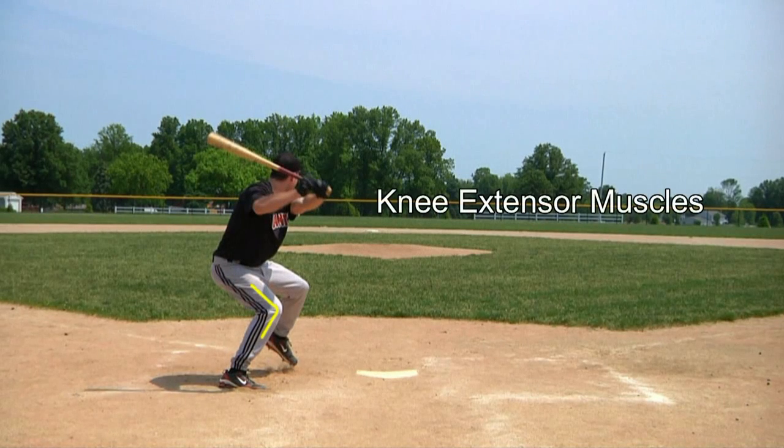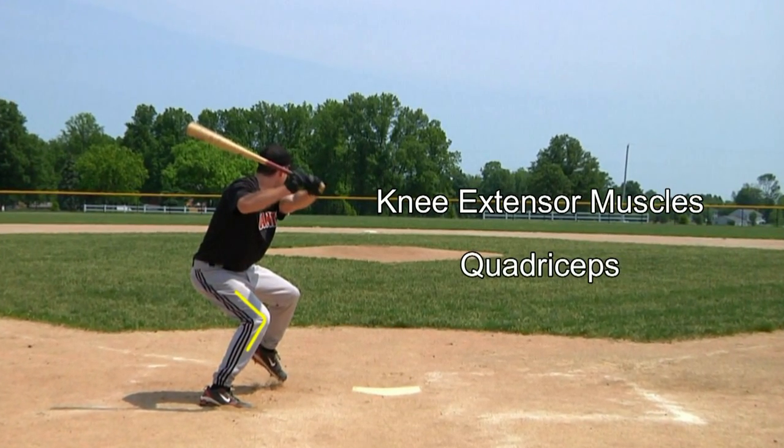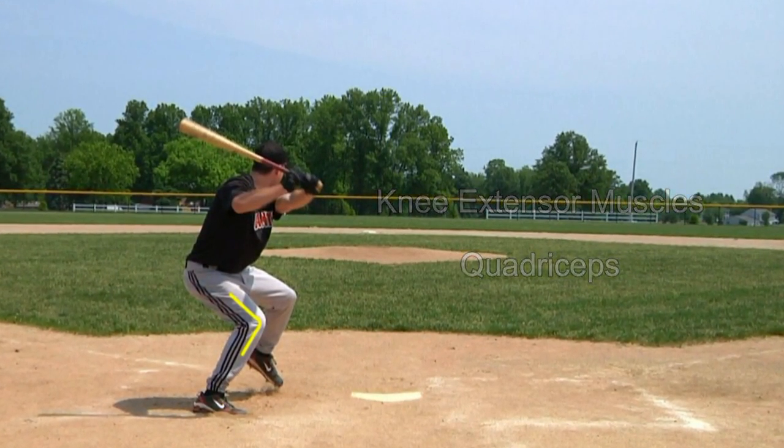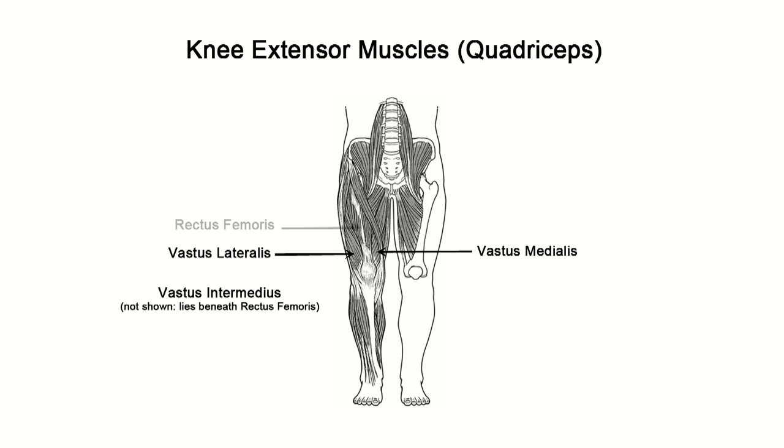The knee extensor muscles are also being loaded in this position, and that includes the quadriceps muscle, which can be seen more specifically in this image. Here are the vastus medialis, vastus lateralis, vastus intermedius, and rectus femoris.